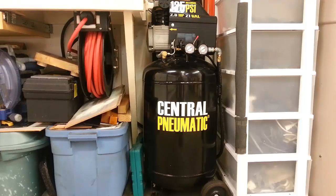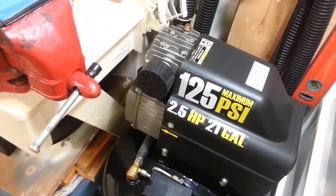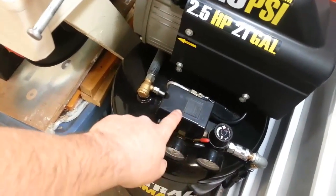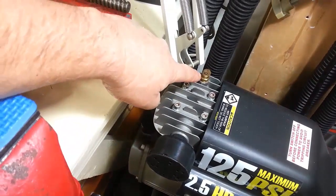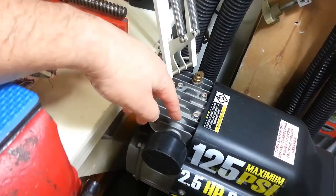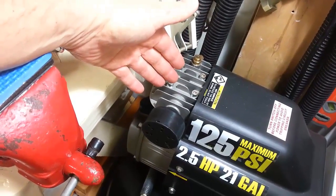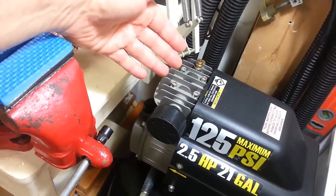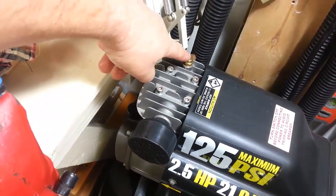I've seen some people on the internet complain about trouble with it, but I really have not. Let me show you a couple of trouble spots. The switch being faulty is one complaint — I have not experienced that at all. There's also a small pressure release vent up here; some people say it goes bad. What it does is open when you first turn on the compressor so the motor can spool up without pressure holding it back.